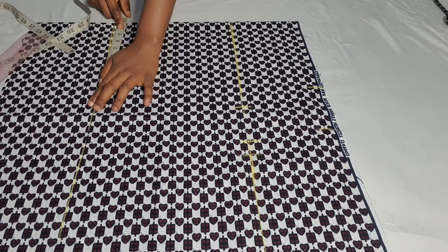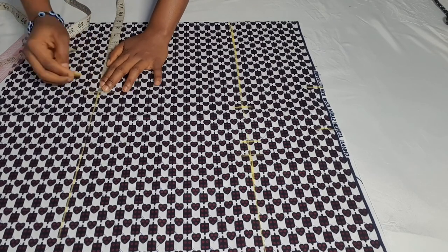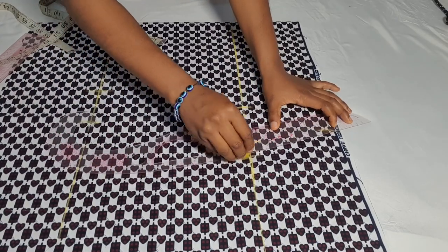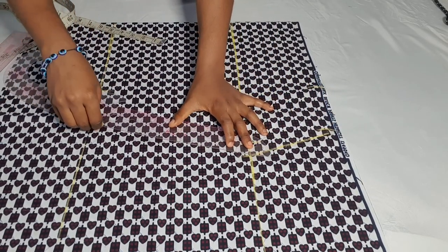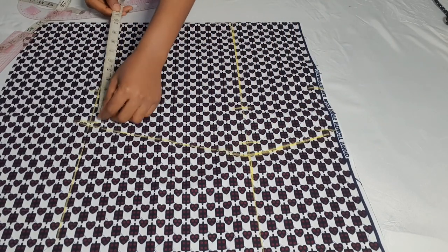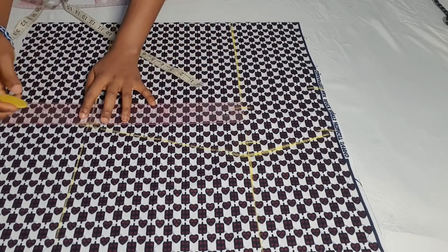I'm going to mark the knee circumference using 36 inches, which is the exact measurement of her waist. If you want it more fitted, you can minus one inch. I add the necessary allowance and take it all the way to the hem of the dress, using my ruler to connect the lines. After making all the connections, I put the same measurement on my knee at the hem and use my straight ruler to connect, then cut it out.